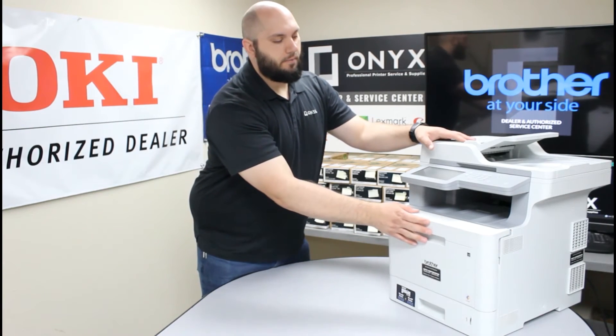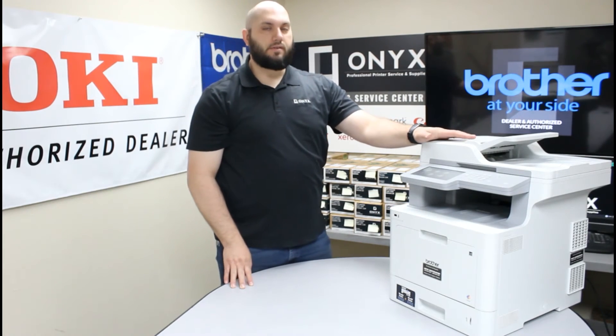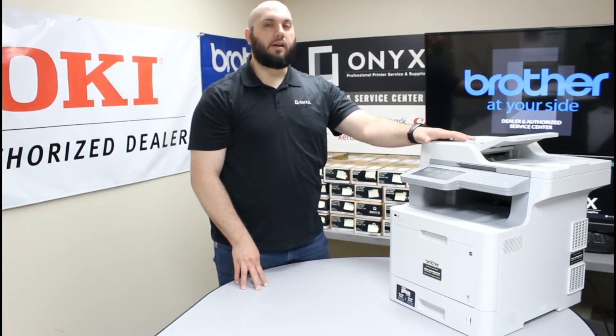We are going to raise this front cover back up until it is in its locked position as well. Now we will give the printer a second to initialize — and you are going to notice that you are still getting that error. So what we need to do to remove the error is we need to tell the printer that we replaced that belt unit.